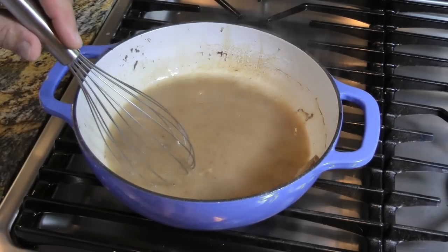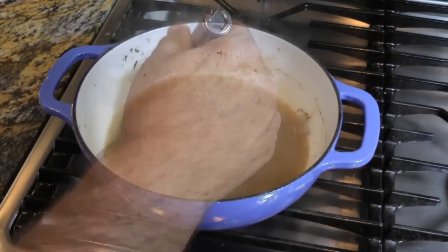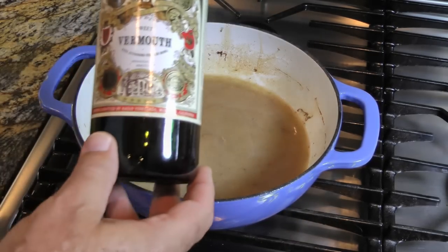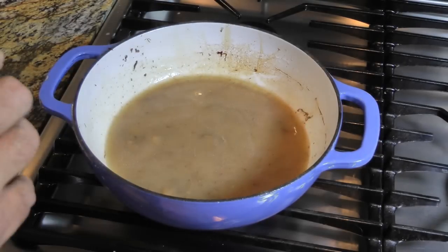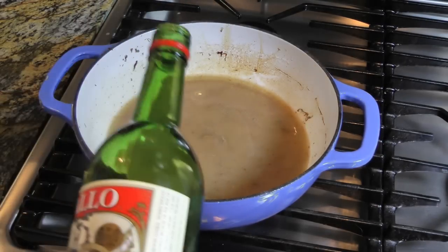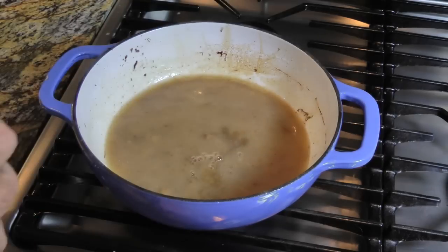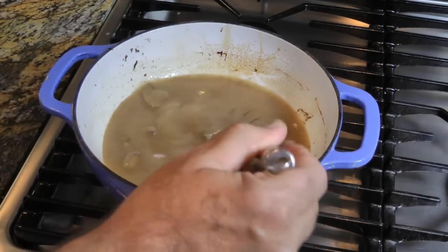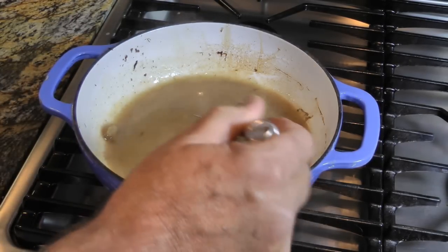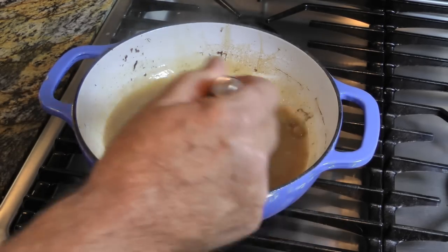We'll turn the flame down — in fact, we could probably turn it off at this point. Now, to class up this flavor just a little bit, we're going to add some sweet vermouth. Sweet vermouth of course is simply wine, and you can add a little bit and really, really add to the flavor.